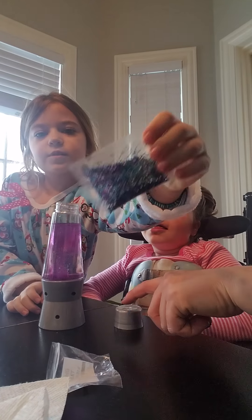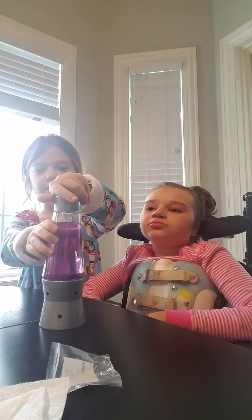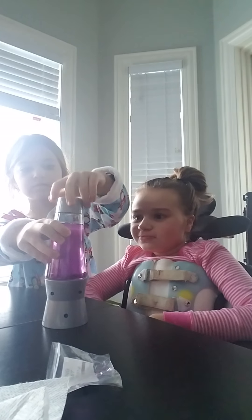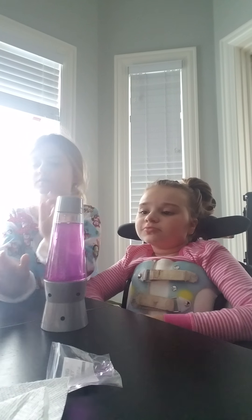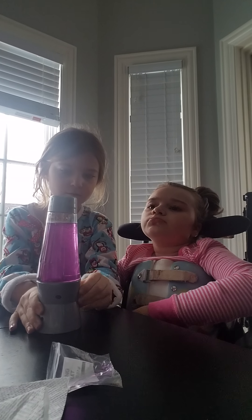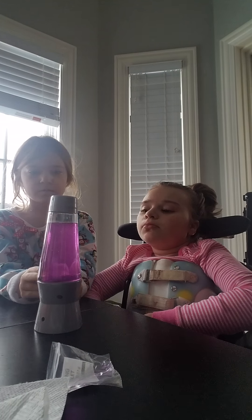Do you want to... let's put this on first. I don't think it's dark enough, but we could try to turn the light on. Did you see the switch to the light? Yeah, we have to get it in the dark. We'll do that tonight, okay?